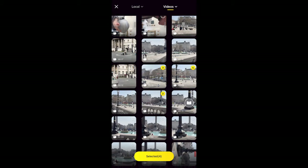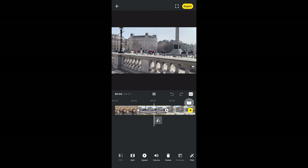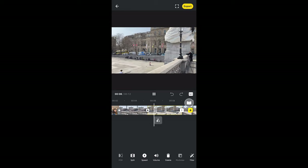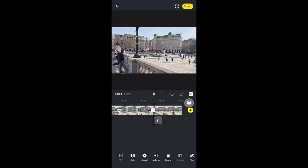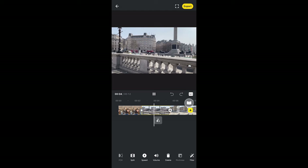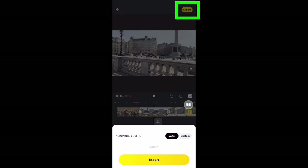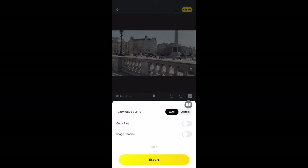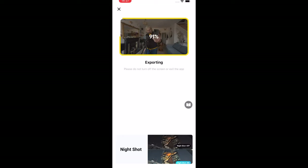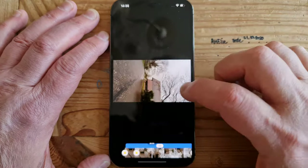If you choose Flash Cut, it will pick some music and create an edit which you can then work on yourself — a good way to get started. You can do all the usual things here: trim clips, change aspect ratio, slow down or speed up a clip, add music, transitions, filters, color adjustments and so on. When you're done, export the final video using the yellow button at the top right. This creates a new file which you can share from your phone's gallery as normal.